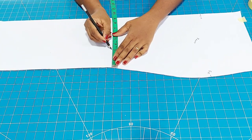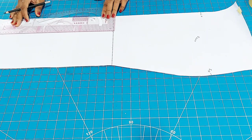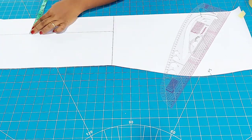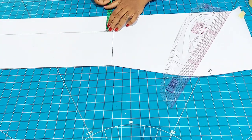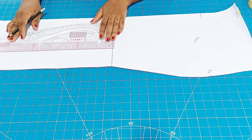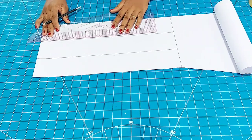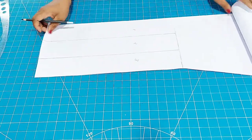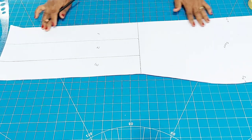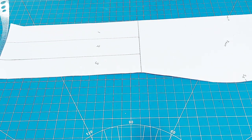So I'm going ahead to divide this into parts — I'm dividing it into three equal parts. I'm drawing my slash lines, just ensuring that it is equal all through. I'm drawing another slash line — this is what I'll be using to add the fullness at the lower parts, the mermaid parts of the skirt. Having done this, the next thing I will do is start spreading on fabric.